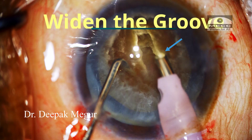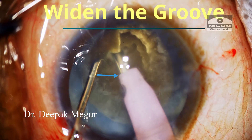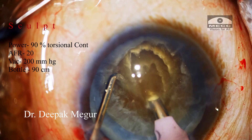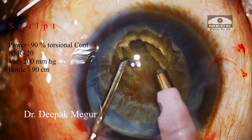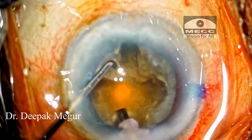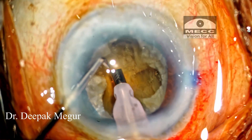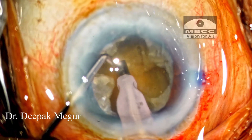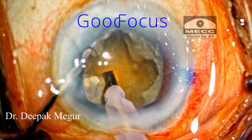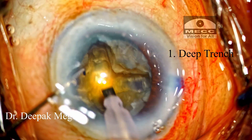Secondly, we can see that the superficial portion of the groove is widened so that there is no hindrance for the tip and sleeve to travel deeper into the substance of the dense nucleus. Once we have a wider trench, a deeper trench is so much easier to create, which is very critical in these hard cataracts. An important practical tip: to create deeper trenches and to laterally separate them, we need to be seeing things very well — we should have an idea how deep our trench is and where our instruments are placed. So it's important that we get the focus of the microscope spot on the place we intend to — that would be the posterior plate.